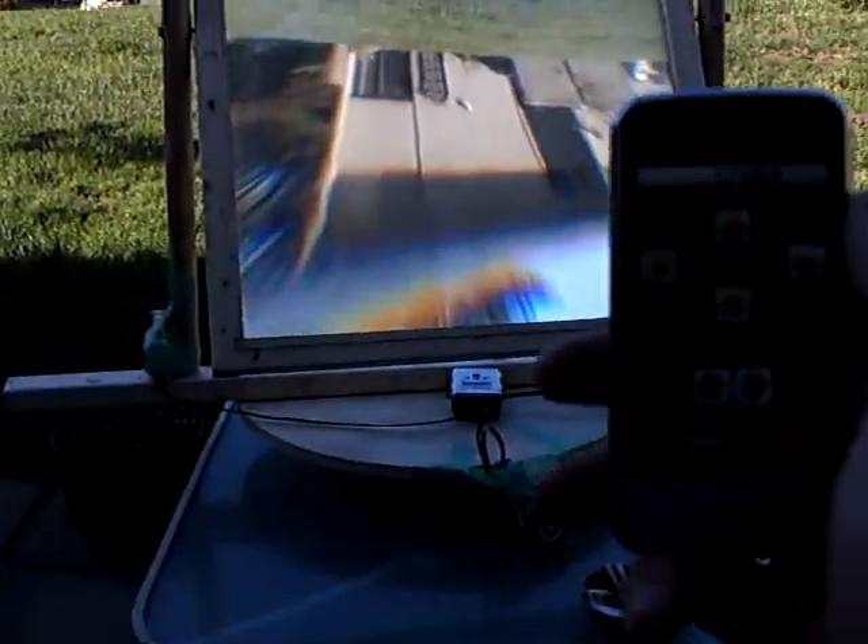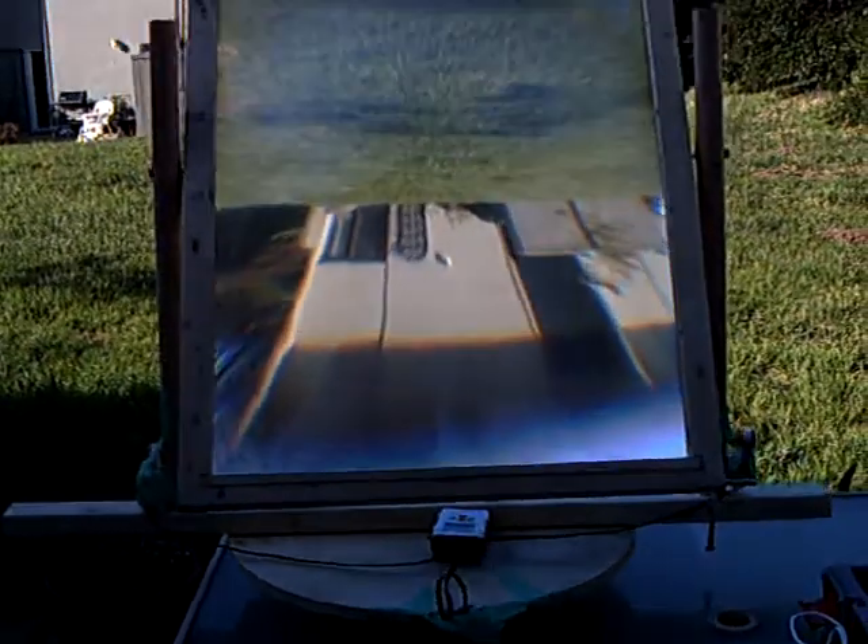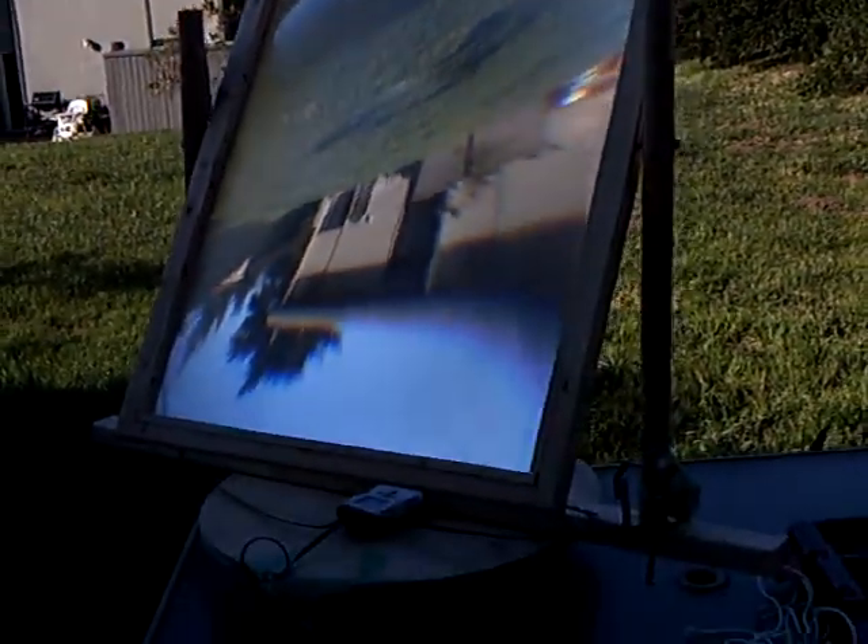Ok, here it is. And here it is hooked up to the Android via remote. Pretty cool.